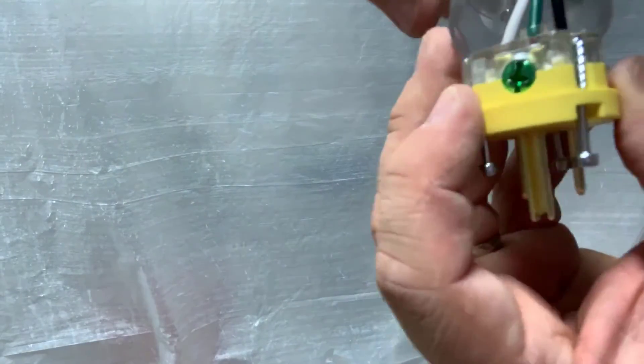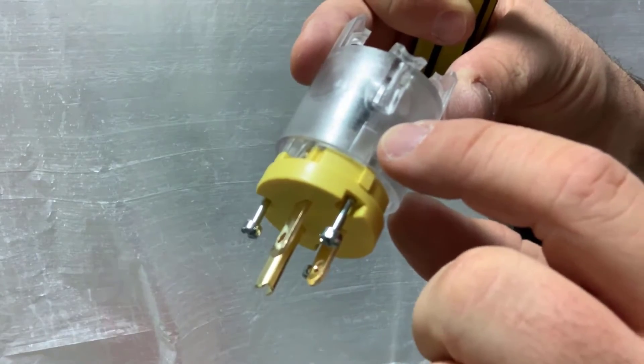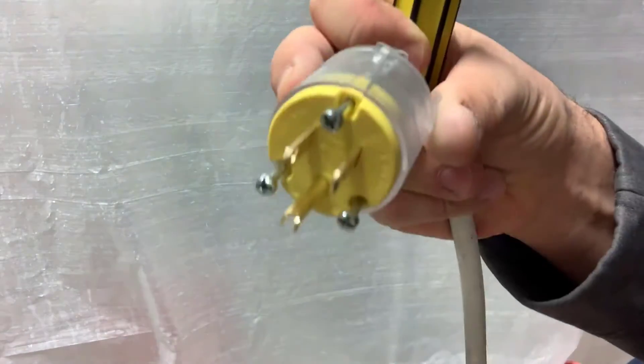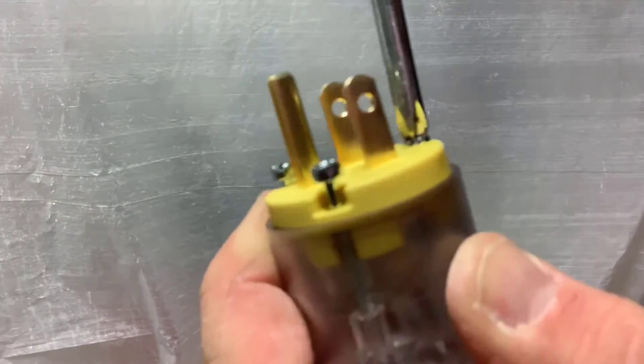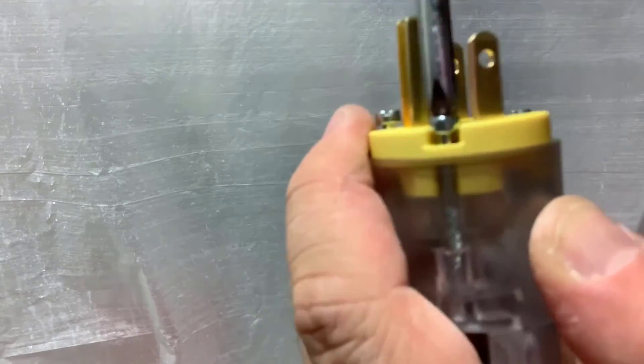I've got all my wires connected and I'm ready to reconnect my plastic piece. There's a little template on this side that I need to find to make it connect — that guarantees it slides in the right spot. Once it's in there, we don't have to worry about those pieces. Take the little screws and tighten it down. Remember, these are just little grooves going into the plastic.